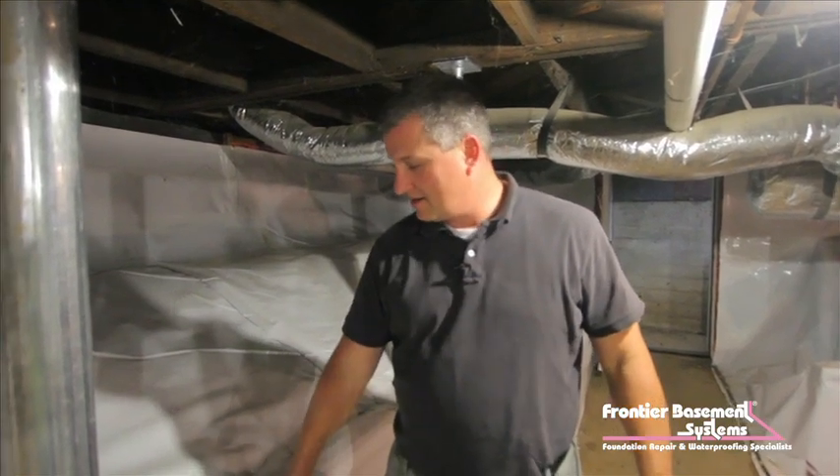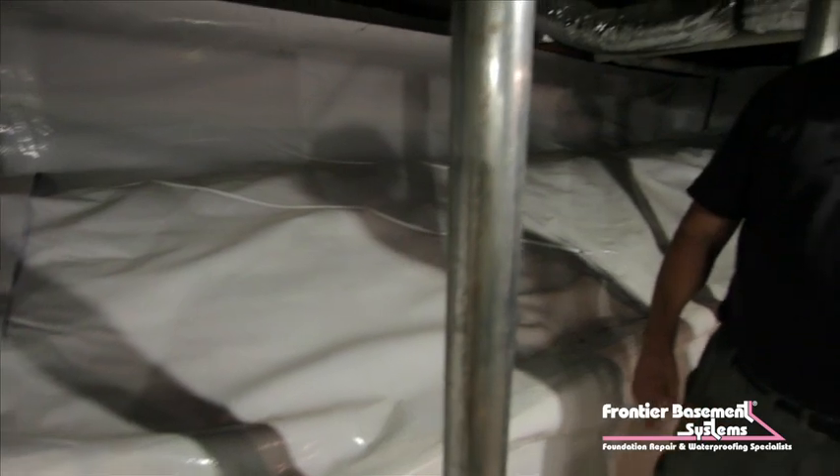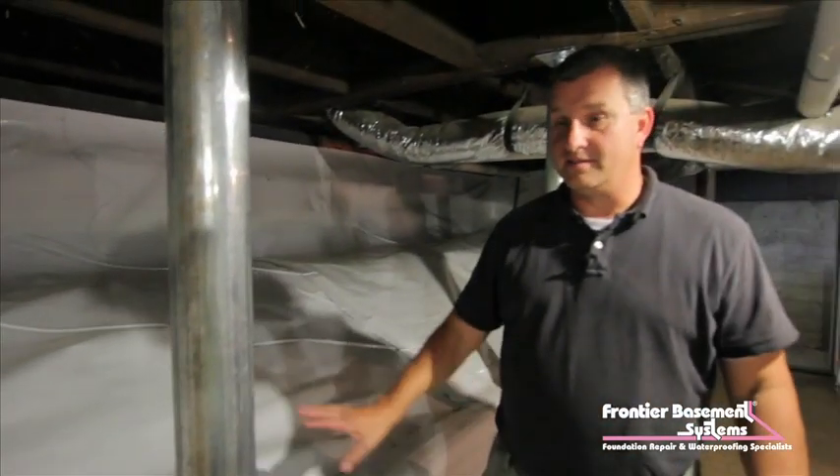Okay, we're in the same house. Now we're down in the basement and we've got our clean space, which is a 20 mil vapor barrier that we have on this exposed area of this ledge here in the basement. And what we're going to do down here is, in addition to the clean space,